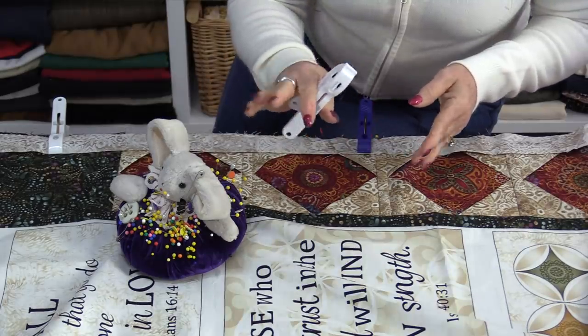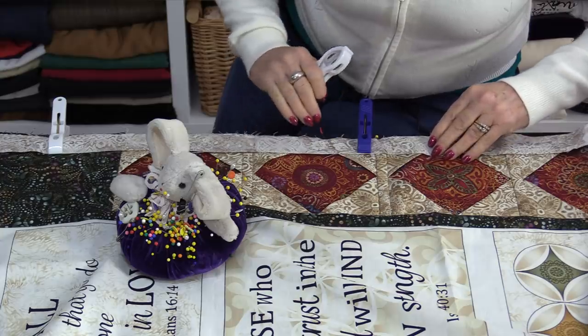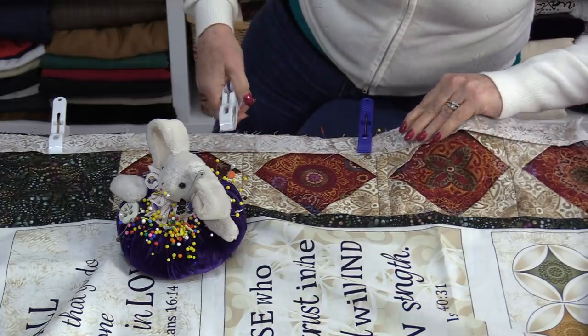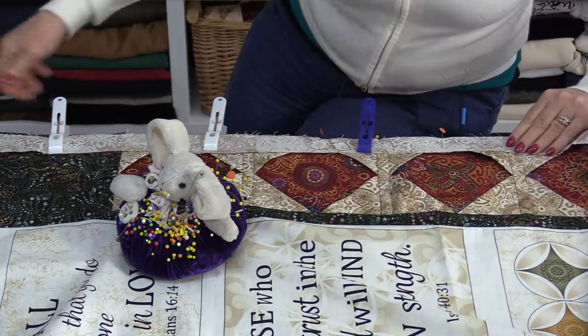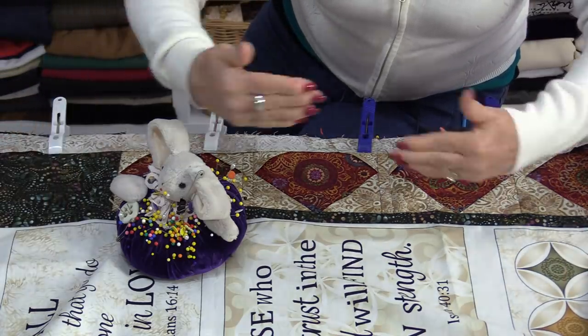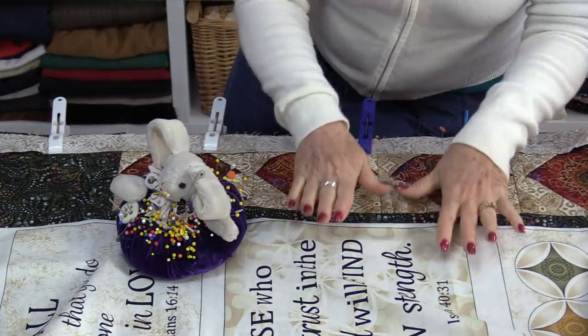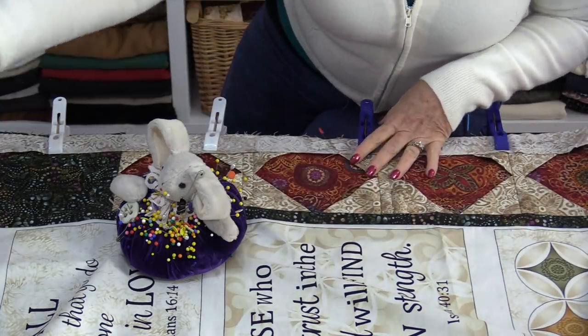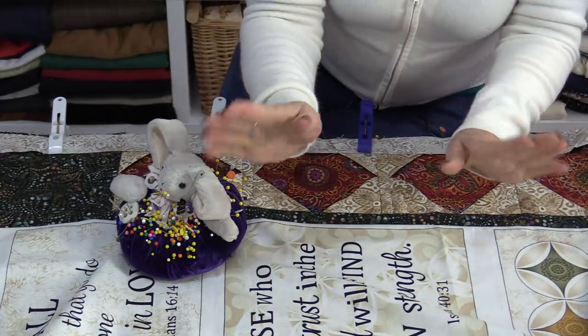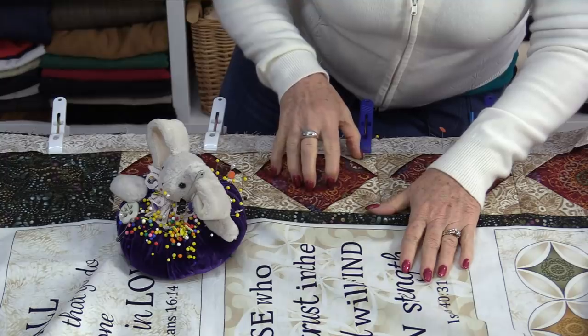The large clips are also great when you're sandwiching your quilts. You can have your back, your batting, and your front and clip them along the edge. If you have a quilt larger than the table, you can clip and move as you go along. If the quilt is smaller, use clips on two sides and then you only have to worry about the two other sides where the clips don't fit.